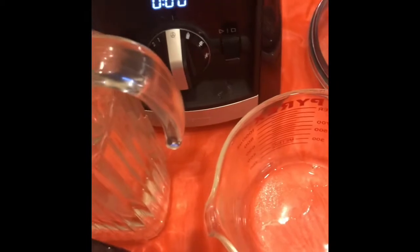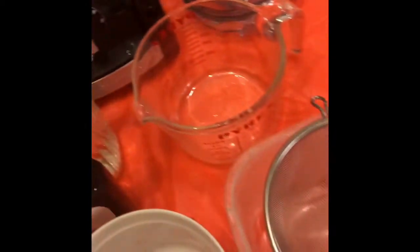The first thing we're going to do, we're going to add our raspberries. Then we're going to add our sea moss. We're going to add our water.